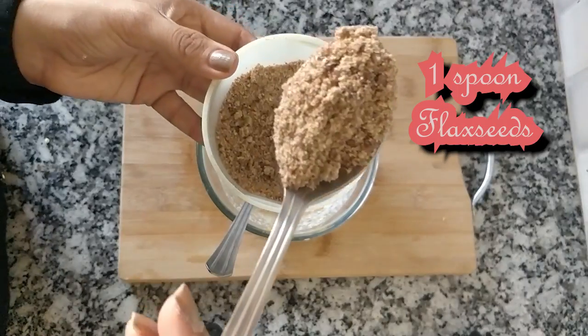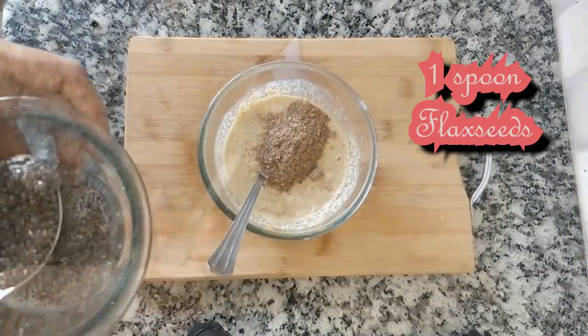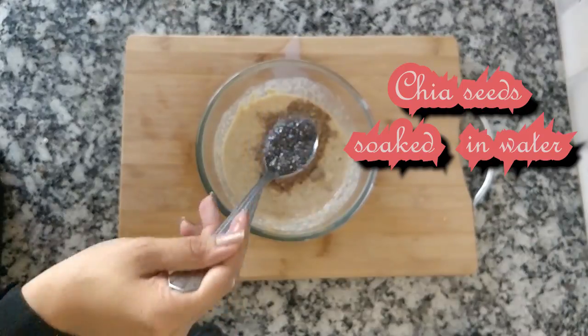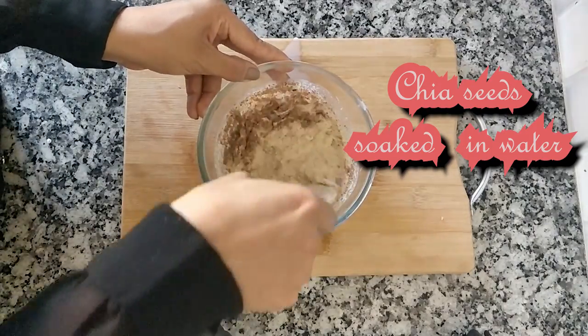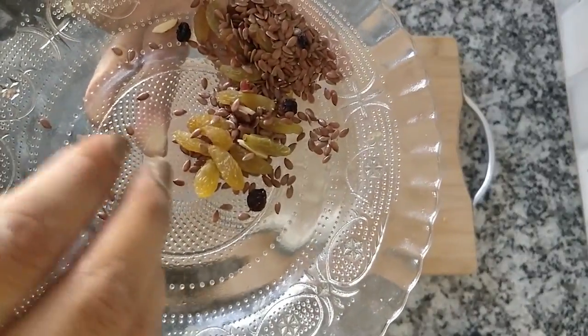Add 1 spoon of flax seeds and 1 spoon of chia seeds. You can also add some raisins and dry fruits later.